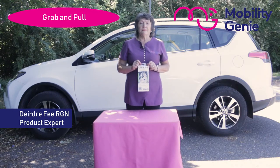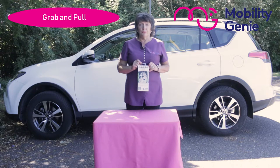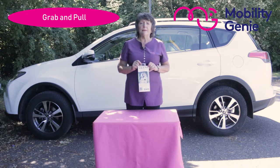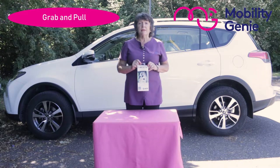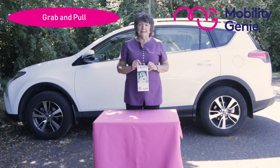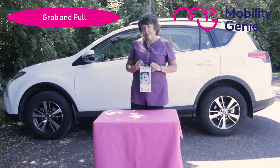Deirdre from Mobility Genie. At Mobility Genie we recommend the grab and pull. It's a snap-on attachment that makes your seat belt easier to reach. At Mobility Genie we're constantly being asked for a solution to the problem that a person may have when they've had shoulder surgery, or if they have arthritis or a back injury and they can't reach and twist easily to catch the seat belt. So it reduces the strain when twisting to reach for the seat belt.